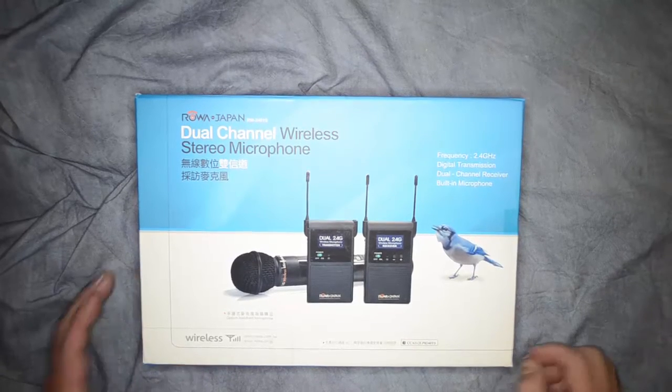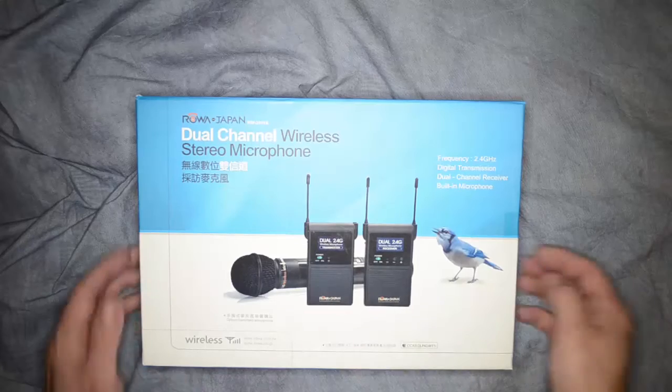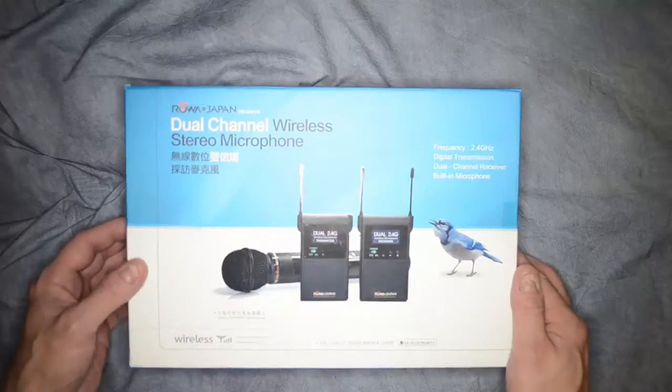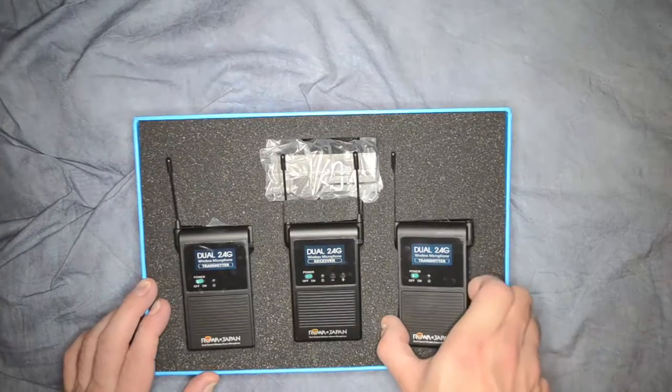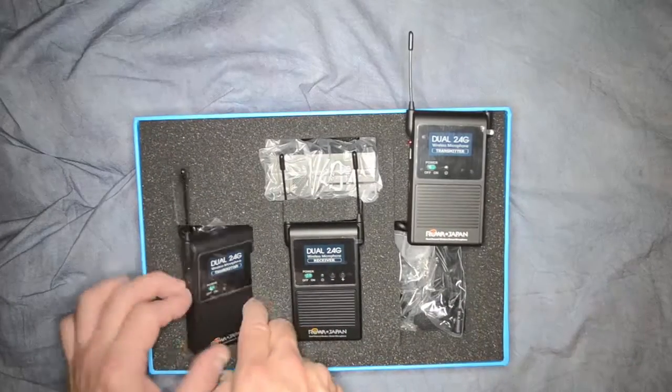Take a look at the Roa dual channel wireless microphone. Although on the box it shows the handheld microphone, this isn't that particular model. It's 2.4 gigahertz and comes with two microphones — we have a transmitter and another transmitter.